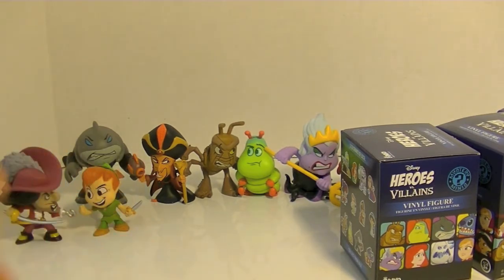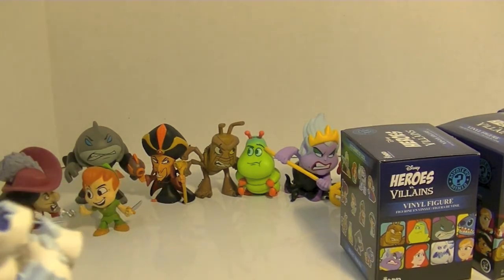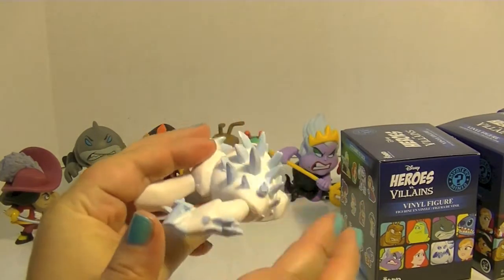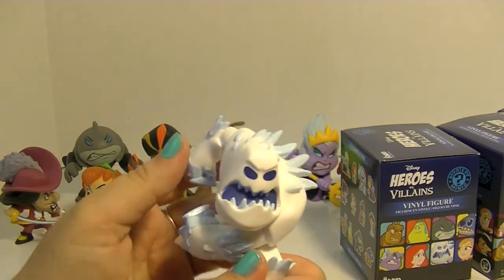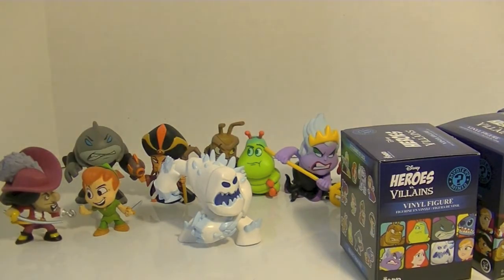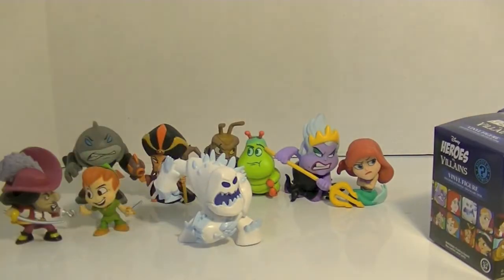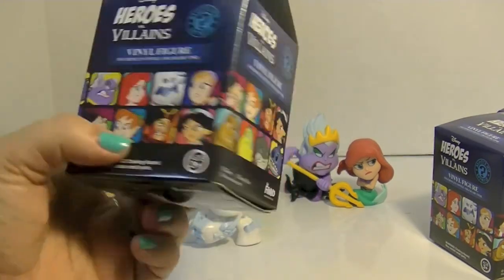Yep, it is Mr. Marshmallow! He looks angry and he's very spiky — you could hurt somebody with this guy. Be careful with Marshmallow, don't get him very angry because he is dangerous. That is so cool, that's a great close-up on Marshmallow. I really like that.